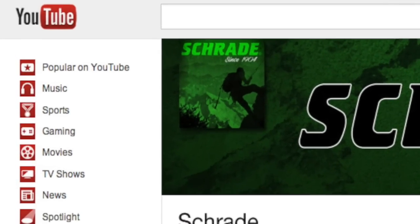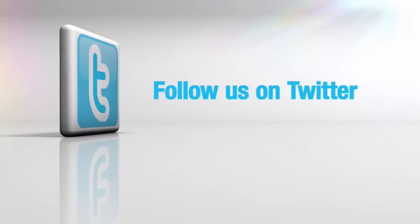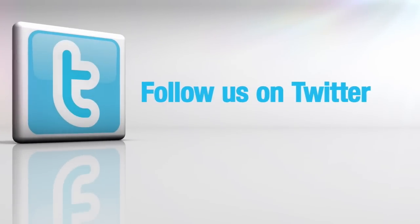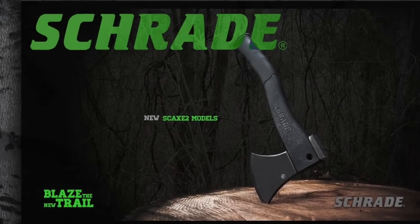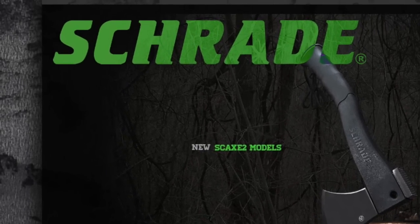Don't forget to subscribe to this channel on YouTube, like us on Facebook, and follow us on Twitter for news, tips, and new product releases. To learn more about our great knives and gear, visit schrade.com.